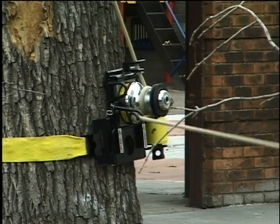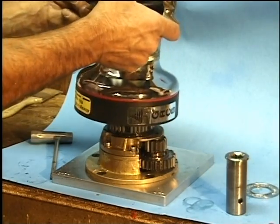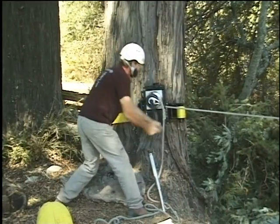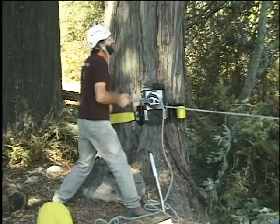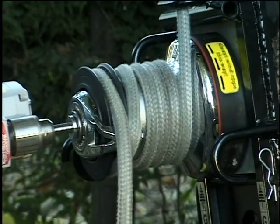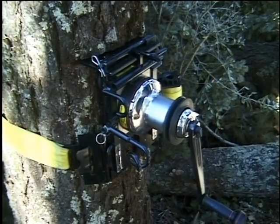In closing, this precision winch is built tough, inside and out, of corrosion-resistant materials that is engineered to give years of reliable service for the private operator in the arborist industry. I'm Gerald Baranek, and this is the GRCS.